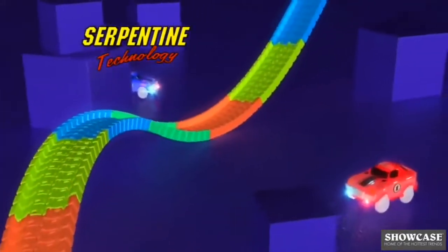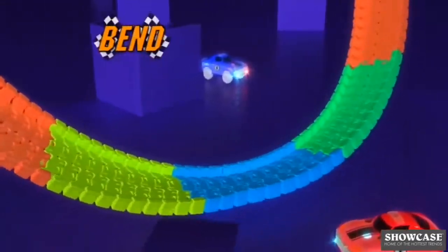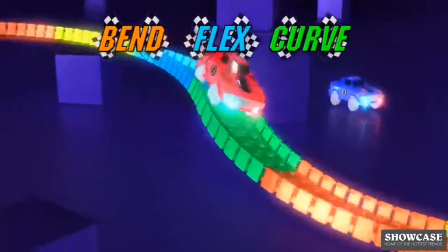The magic? Serpentine technology that allows Magic Tracks to bend, flex, and curve in any direction. No more straight or stiff tracks.